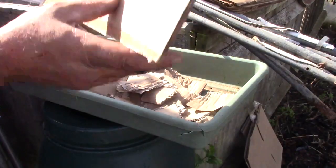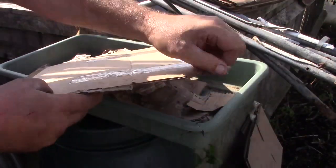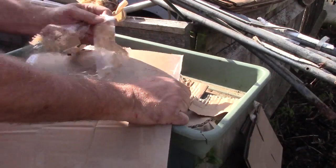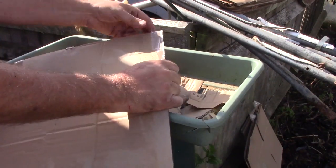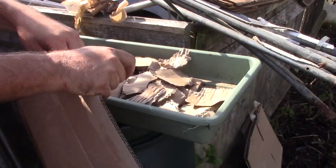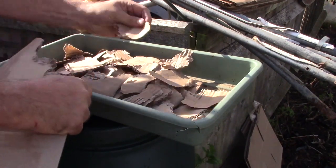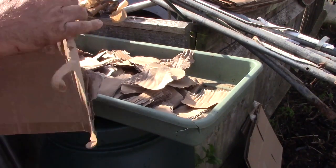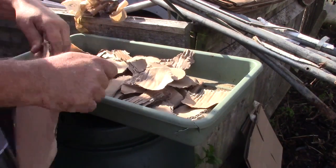I'm just breaking up this cardboard, making sure I remove all the tape if you don't want the tape in the compost. I'm just tearing it up into little pieces and these can get mixed in for the browns in the compost.